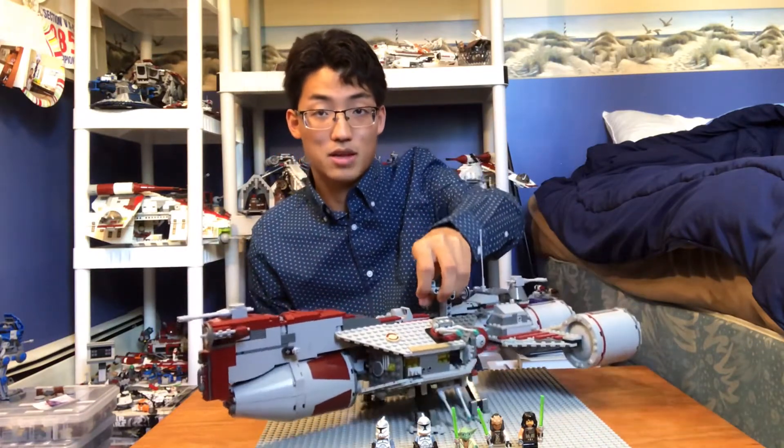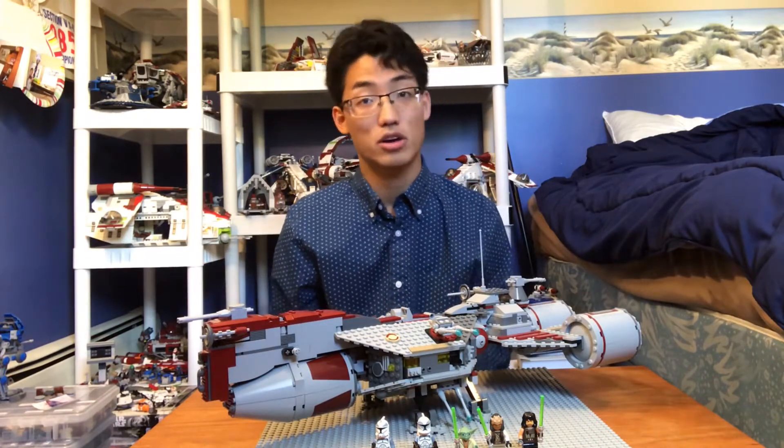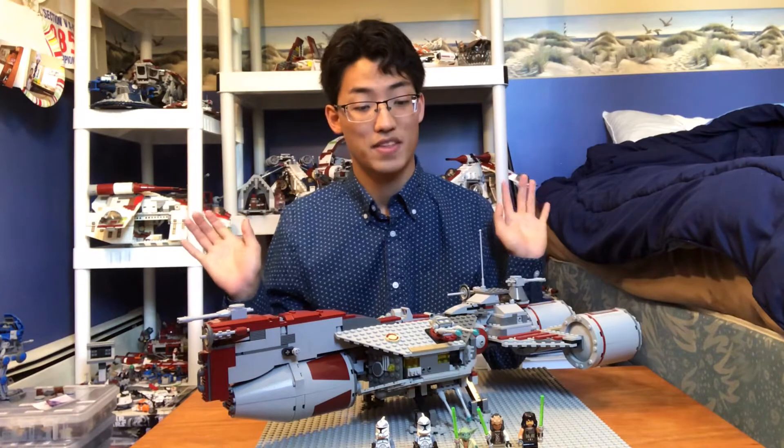I don't think LEGO will make another one. It's possible, but this is it. It's a very nice ship — it looks very nice aesthetically, and it has a lot of cool features on the inside.